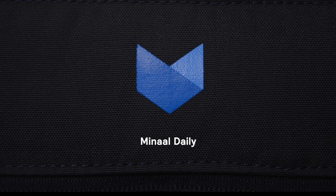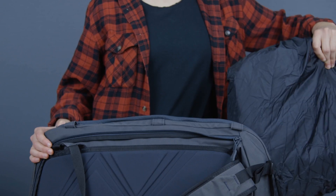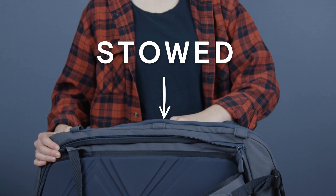This is your new Manal daily. It'll arrive like this. If you don't need it quite yet, now's the time to stow it inside your Manal carry-on.